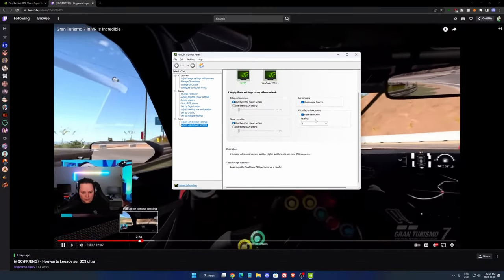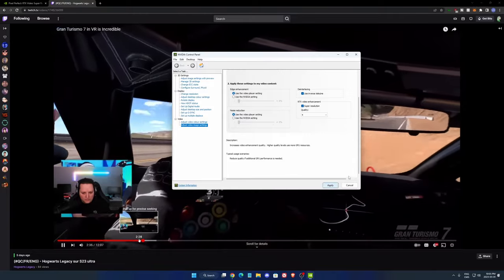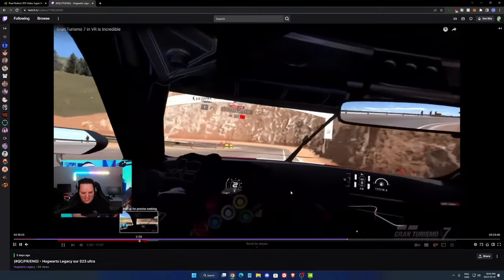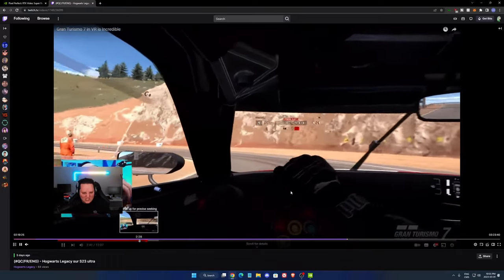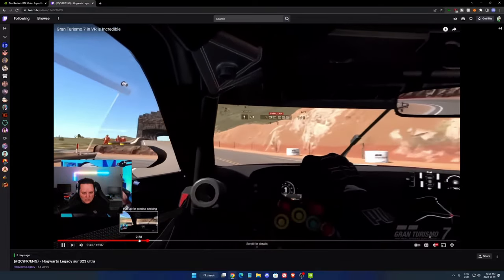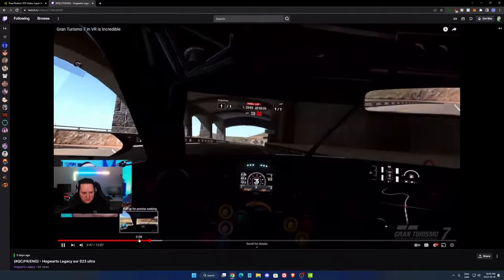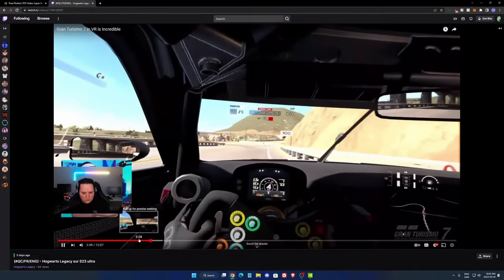This is pretty much it, guys. Very easy to use — you just choose a number, apply it, and you'll have a nice upscaling as you can see. If you have any questions about the technology or how to apply it, just comment in the YouTube section. I will try to help you the best I can, and don't forget to subscribe to the channel. Peace.